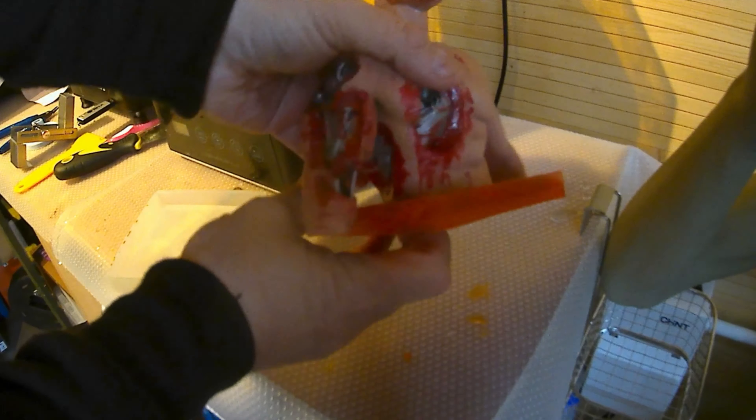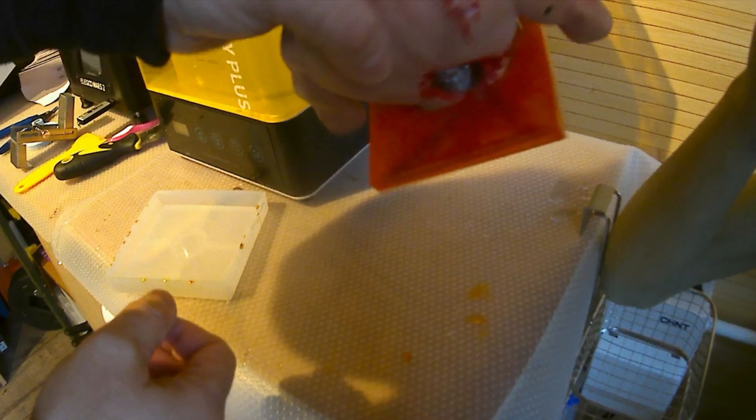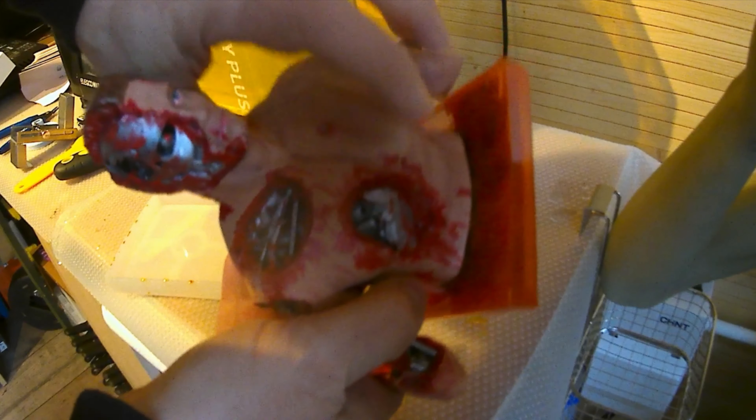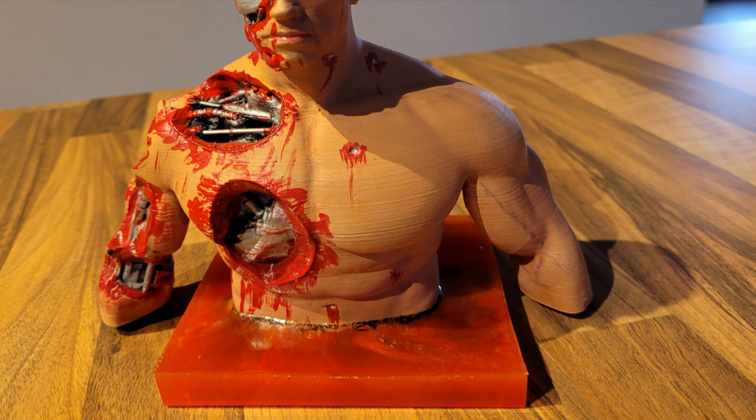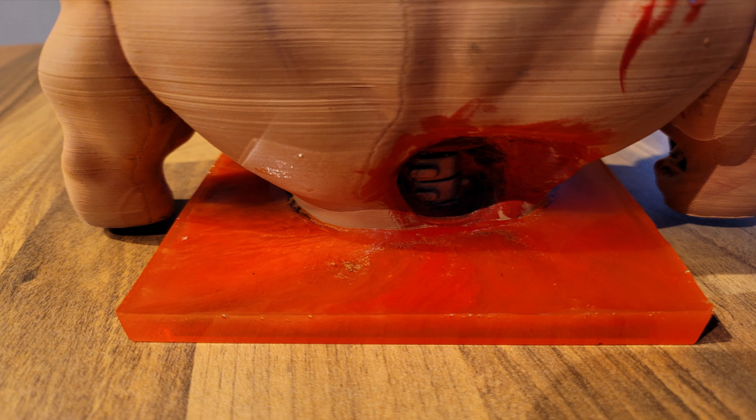The thing you need next is patience. I gave it a full 48 hours before going back to it. When I did, I was really pleased — it had gone rock solid. If you grab your mould at that point, you can just literally peel it off. It came off really easily and nothing stuck to it — it wasn't tacky. The mould's reusable now. There's the base — it's absolutely solid, which is good.